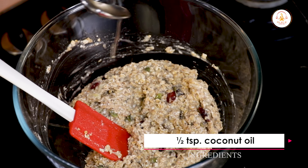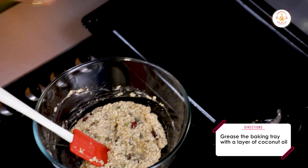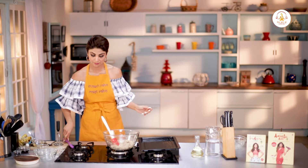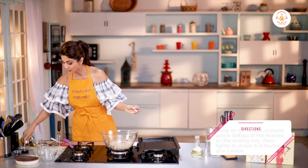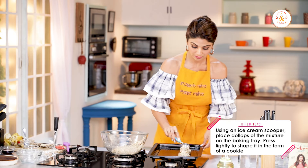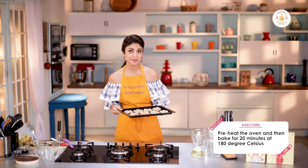Half a teaspoon of coconut oil — just grease your baking tray with some coconut oil. Just take an ice cream scooper to portion the cookies. Our oven is already preheated. These go into the oven for around 20 minutes at 180 degrees Celsius.